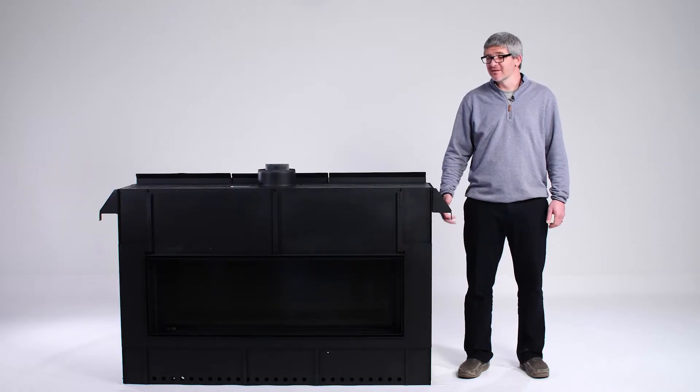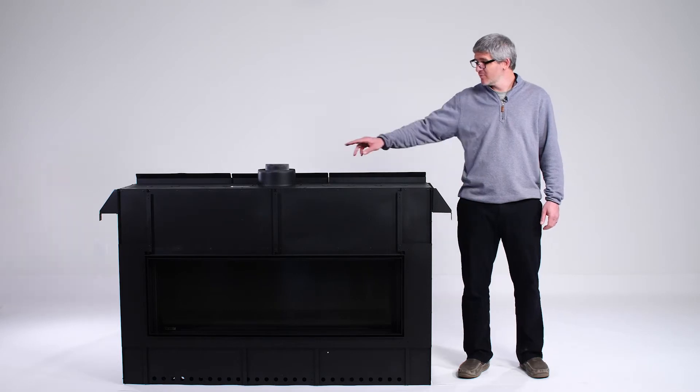Now with the fireplace secure, let's take a look at the venting. The connection will be found on top of the fireplace, and your installer will take care of that.